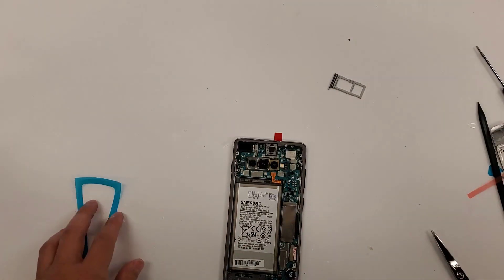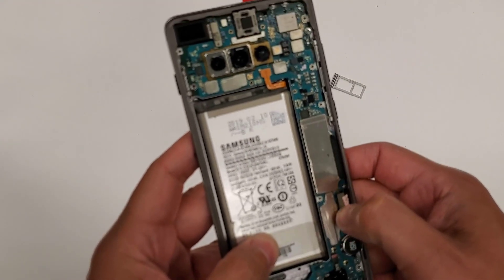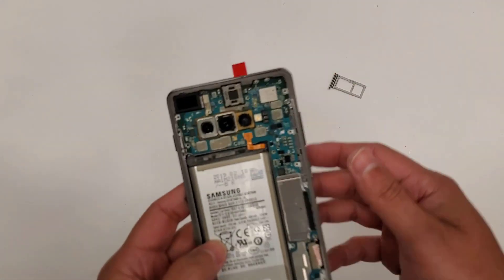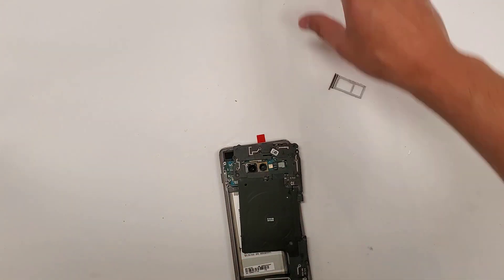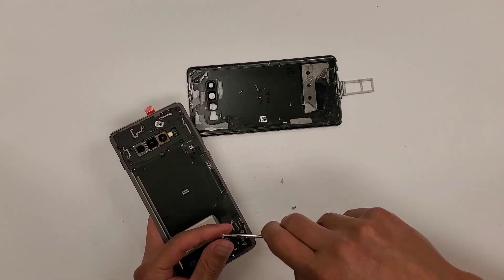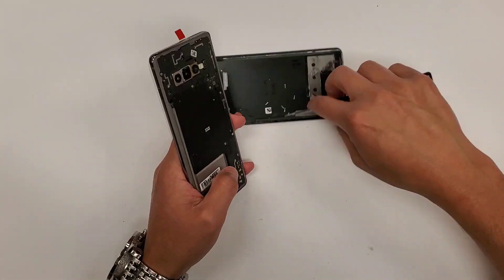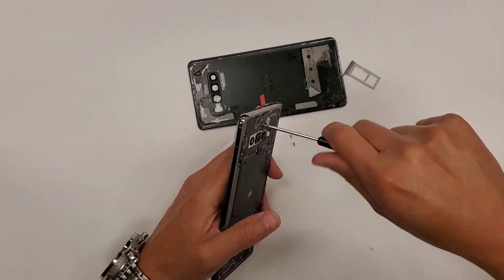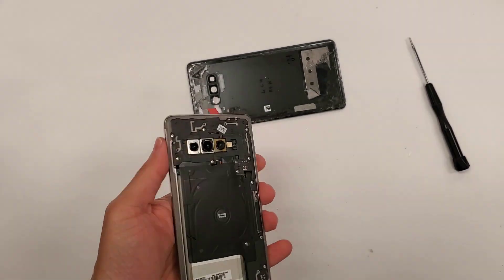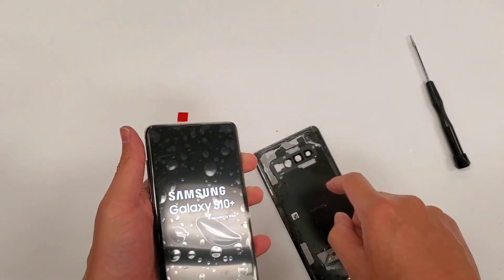Let's clean this up. Everything's in the phone — make sure all the connections are plugged in, double-check everything, feel it with your nail just like this. All the connections are plugged in. Now we're going to put this plastic piece in here and put all the screws back. Alright, all the screws are in. Let's go ahead and turn this phone on. All we have left is to put the back cover on.